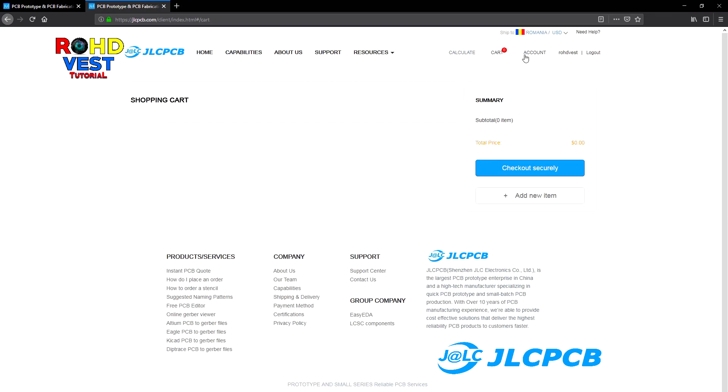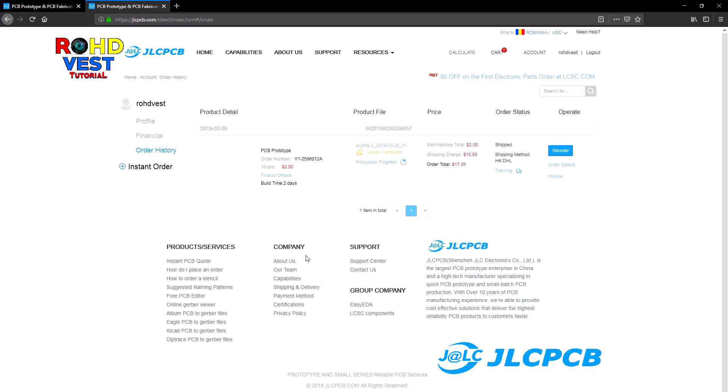After placing the order, if you click on the account menu and check the order history, you will have access to all your orders.